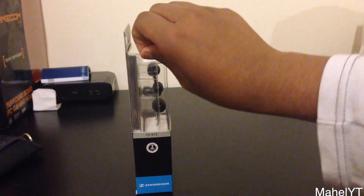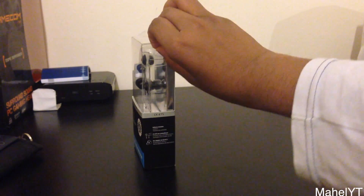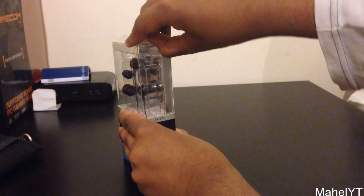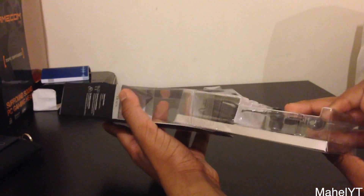So let's open this up. Just take off one bit of sellotape, here take off another bit. Right, lift this off — here we go — and now we can just take this out. Better than JVC packaging, which is like impossible to open. Here we take it out, and you have a bit of cardboard covering the earphones itself.